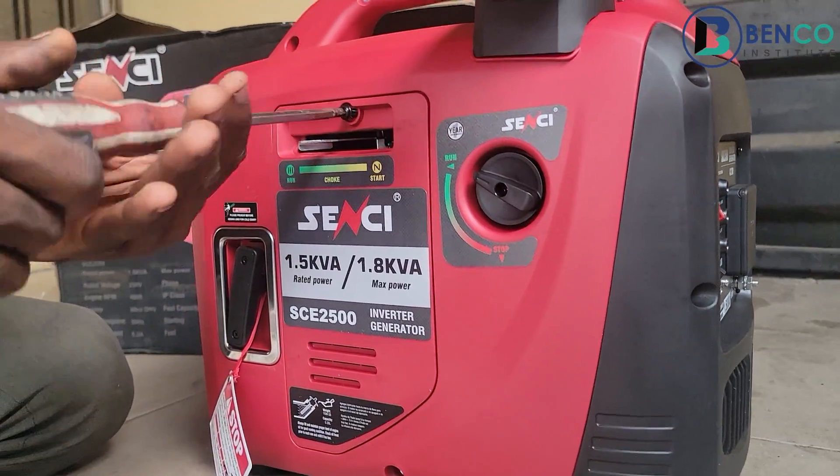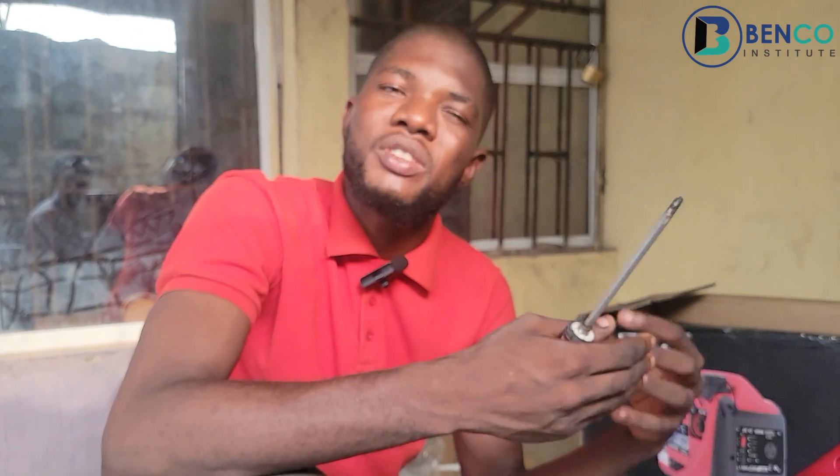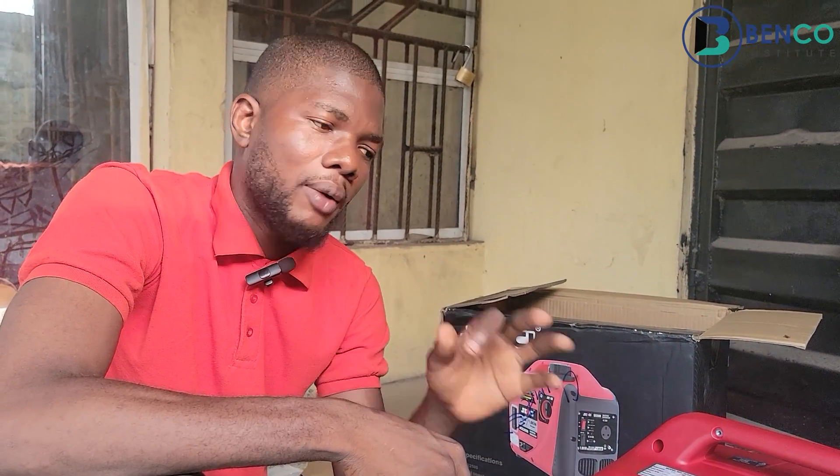That is it for this unboxing and review. In the next video we are going to show you how to add fuel, refill your oil, and everything else you should know, and then we'll perform a load test. If you want to watch that video, please subscribe and turn on the notification bell so you are among the first to see it. If you liked this video, please like and share. Till we meet in our next class, goodbye and take care.